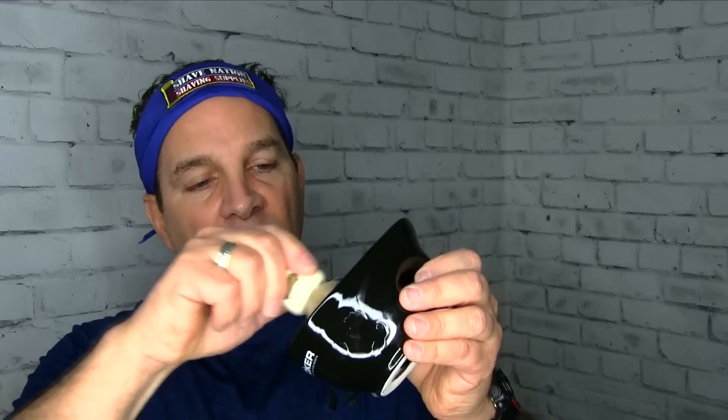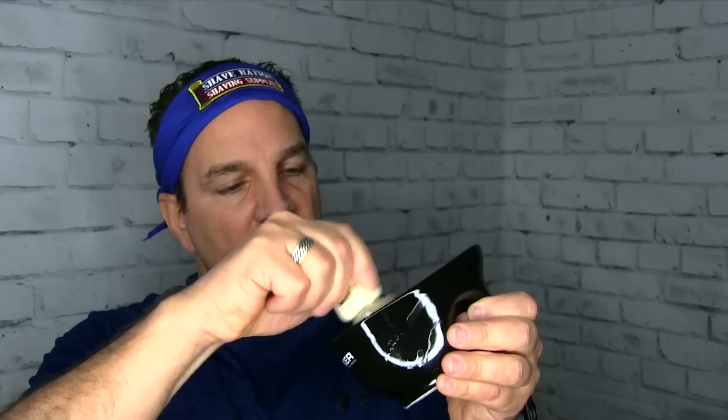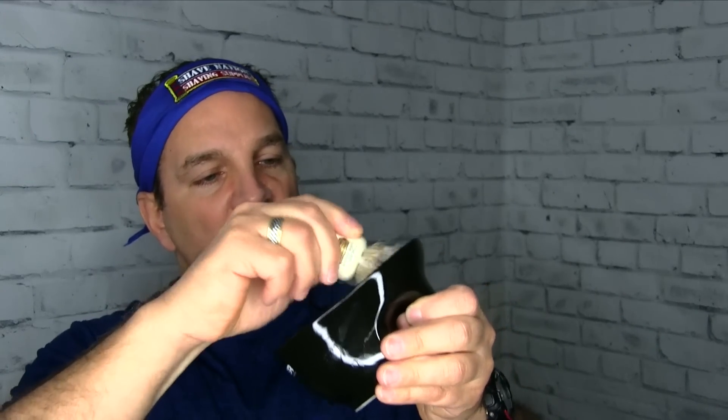Some Colonel Conk shaving soap Bay Rum is in the smooth side, and here's the side with the ribs. We will saturate the tips of this brush — this is a Simpsons Chubby One shaving brush. We'll saturate the tips, load some soap onto them, and then go to the ribbed side to see if we can generate some lather. Here's a cup with hot water — we'll dip the brush in, saturate those bristles, pour that out, and shake off some of that water.